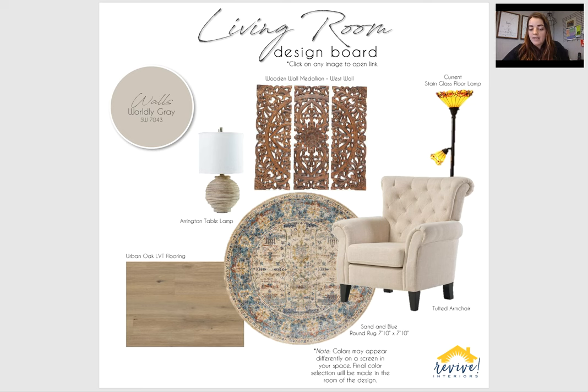And then this rug in the center — again, the rugs are optional for you. But the rug here in the center is the perfect combo of the reds and the blues, and just kind of ties nicely with the rest of the house. And then lastly, just that Urban Oak LVT flooring again throughout.